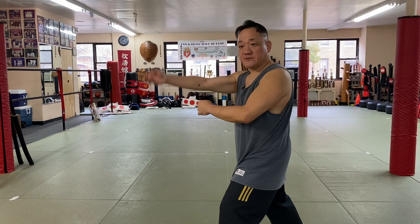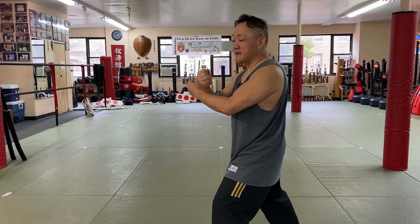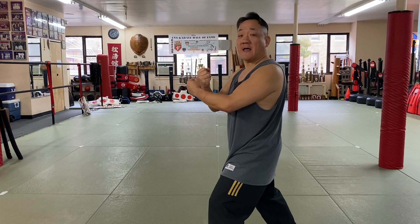And then we can repeat as often as we like. You can do it three times, five times, ten times, whatever you like. I'm just going to do it three times, one more time.